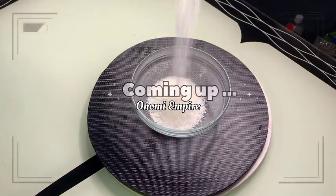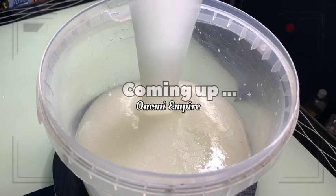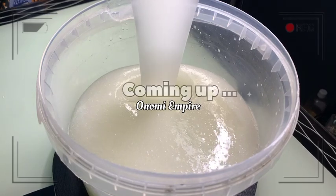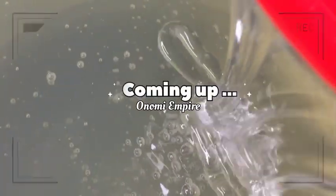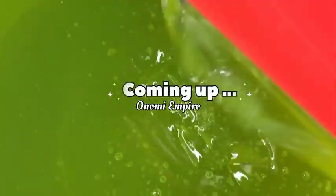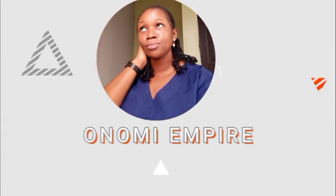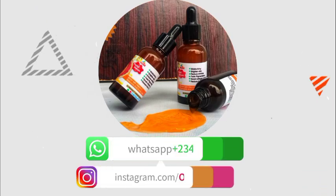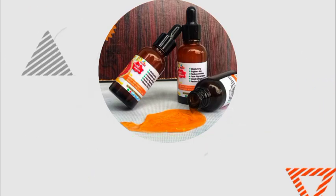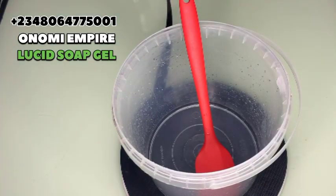Hi guys, hello beautiful people, welcome back to my channel. If you're joining this channel for the very first time, my name is Onomi and this is Onomi Senpaiya. If you are a returning subscriber, thank you so much — you guys are amazing. Today we want to make a transparent multi-purpose soap, so make sure you watch this video to the end. Welcome to another DIY episode with Onomi's Empire.